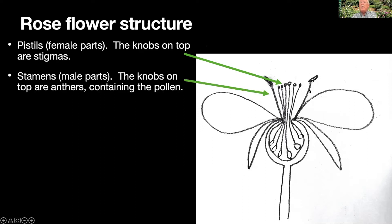Outside of the pistils, there is a ring of stamens — those are the male parts. They have a little knob at the top known as an anther, most often yellow, and a long stringy thing that attaches it known as a filament. Most roses make roughly 10 to 30, sometimes more pistils, and most will have 100 or more stamens arranged in a ring around the female parts.